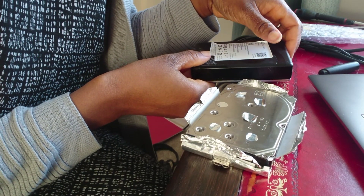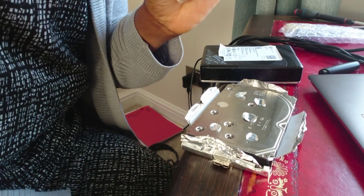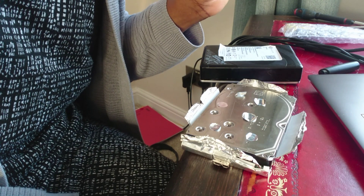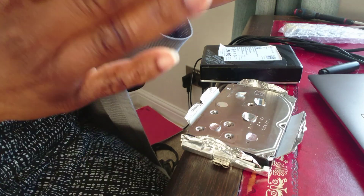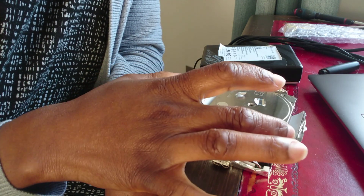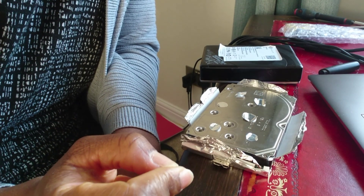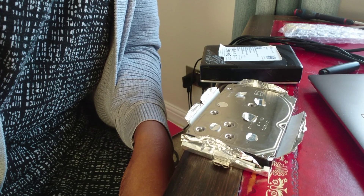It started making a clicking noise and a humming sound, so I knew that there was something wrong. The light would come on and then go off, and it wasn't being read by the laptop. The first thing I did, I tried putting the hard drive into a different PC to see if it could be read by that PC. It wasn't being read by that PC either.